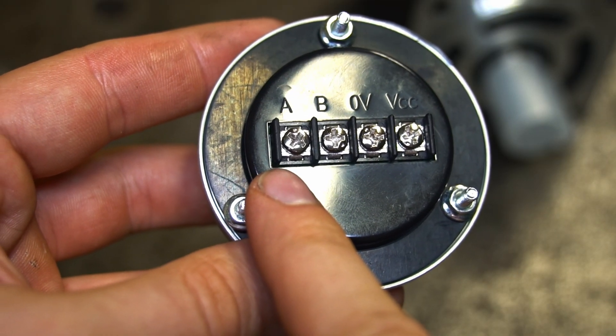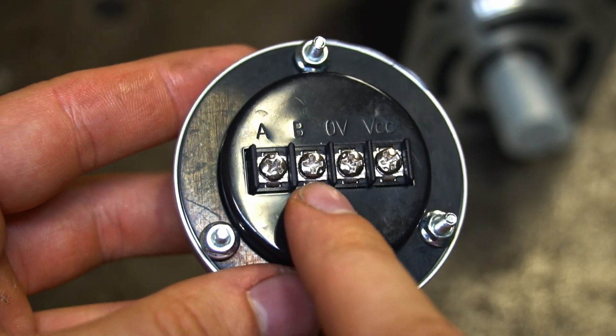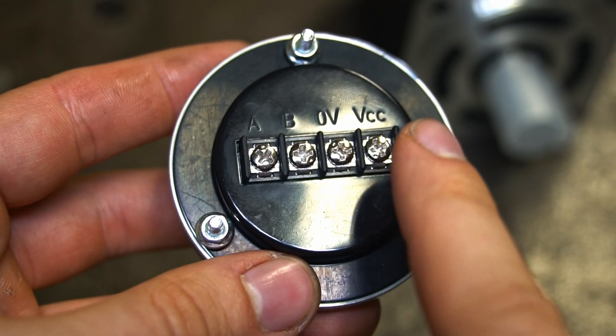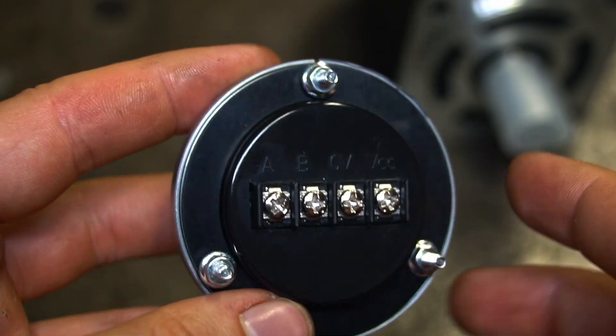This encoder has four terminals. It has the phase A terminal, phase B terminal, and the two power supply terminals — the negative power supply terminal and the positive power supply terminal.